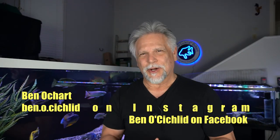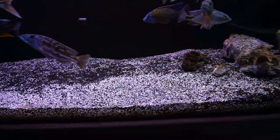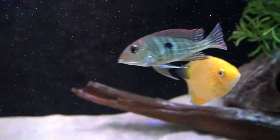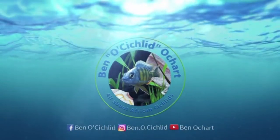Hello YouTube friends, Ben Ochard here. Thank you so much for tuning in. I'm kind of new to this South and Central American cichlid scene. My background is mostly with African cichlids — that's where most of my experience is — so South and Central American cichlids have been a new experience, and some things have really surprised me. I want to go ahead and share those with you in this video.